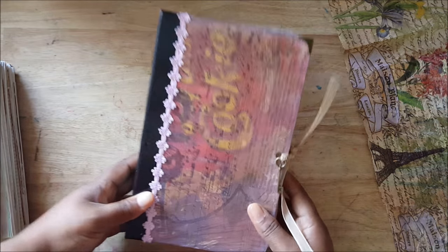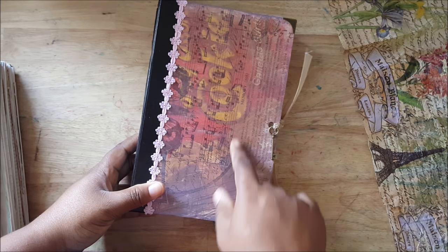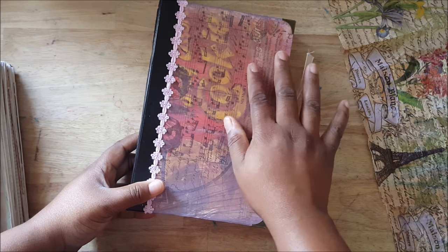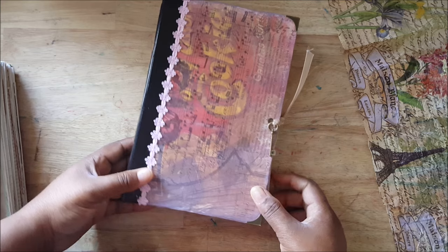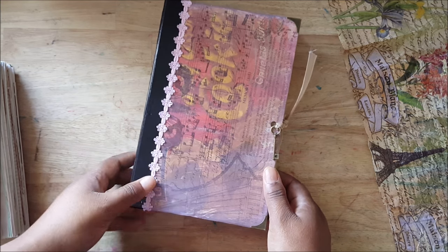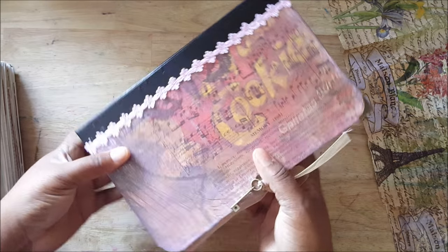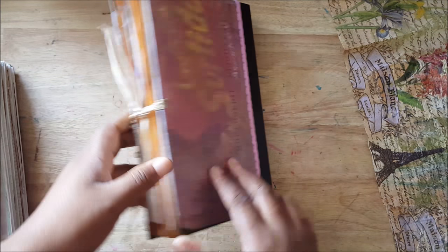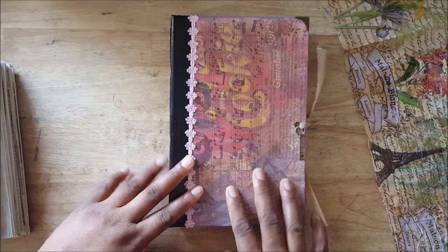So as you know, or you can tell, this one was made from a cookie box. Normally I cover it completely and transform it so you don't know it was a cookie box, but I like the effect — it sort of gives it this graffiti look underneath the tissue paper. This is some Tim Holtz tissue paper that I had.